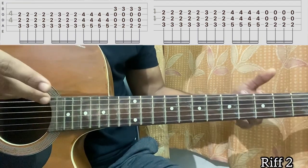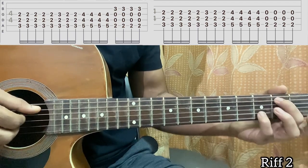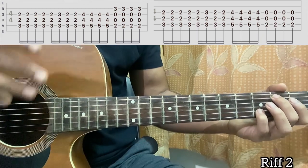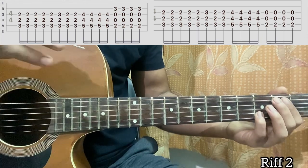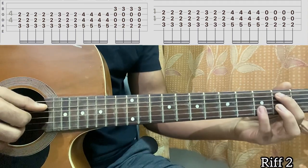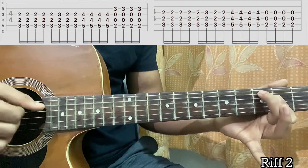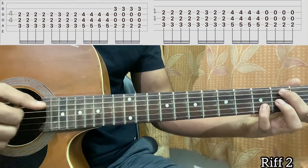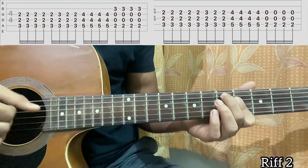Whenever you're playing the progression for an even number of times, you only pluck A, D, G — you won't pluck the third fret on the B string. You still hold the shape, but only play A, D, G. Whenever it's the odd number of times, you play A, D, G, B. So: odd number — play A, D, G, B; even number — play only A, D, G. This applies specifically to the G-slash-B chord.